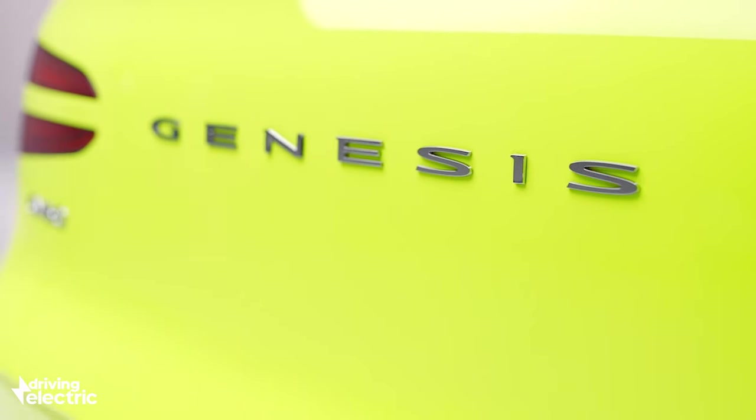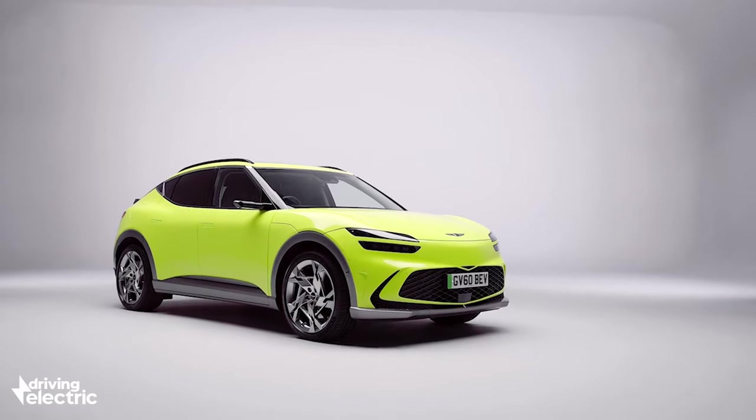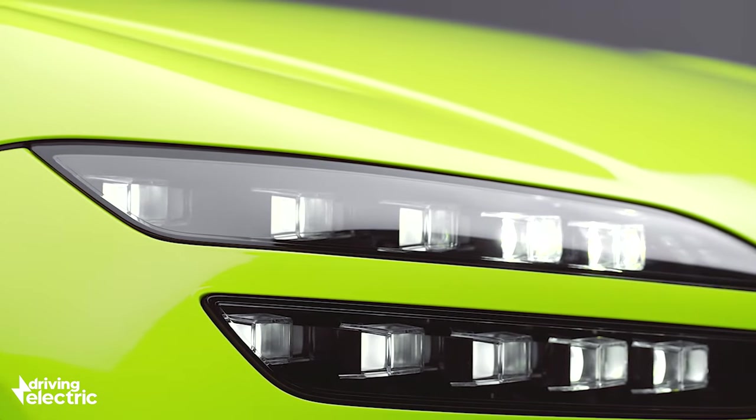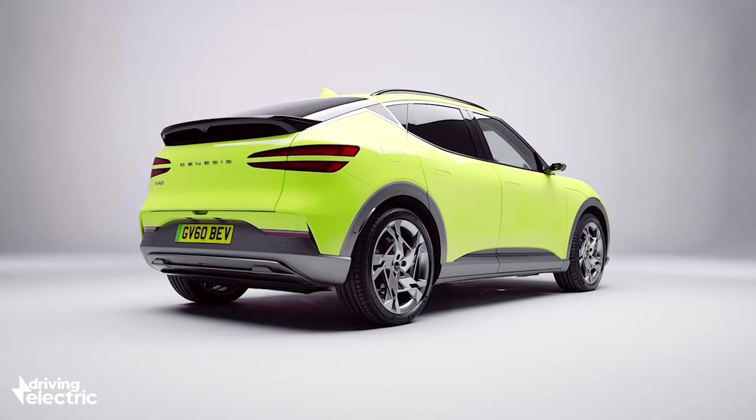Genesis is a company that a few of you may not be all that familiar with. The first cars trickled into the UK only late last year, but they were all fitted with petrol or diesel engines. This is the first Genesis EV.